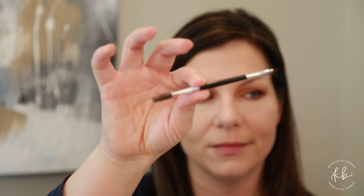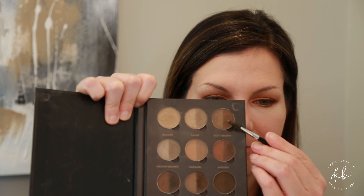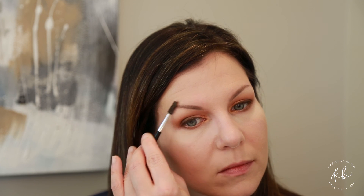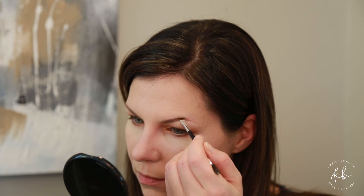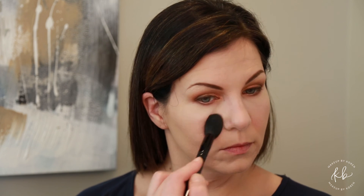Using the Anastasia brow palette and the Anastasia brow brush, going in with the soft brown shade, brush your eyebrows up in the same direction. Then start filling in your brows following the natural shape. Take your tapered brush and just brush off any excess powder you may have from setting or concealer.